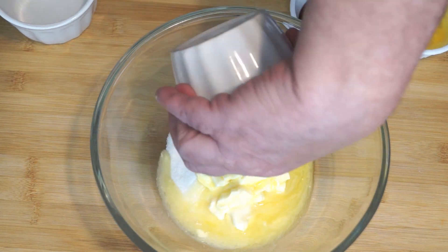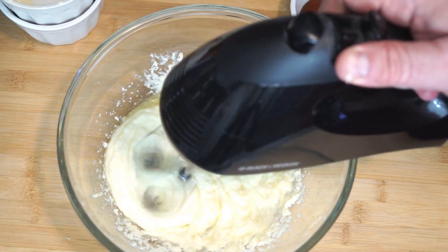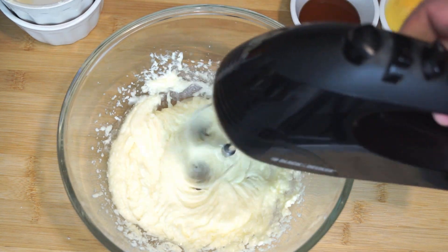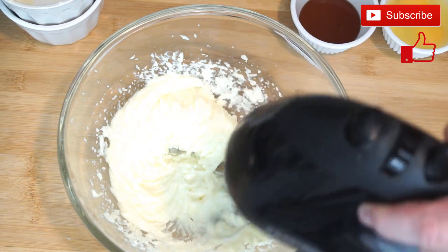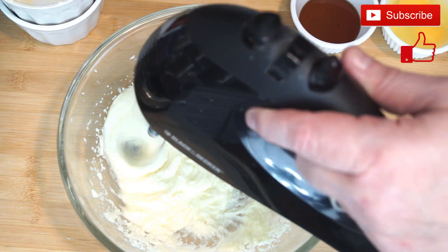To a large bowl, you are going to add 3/4 cup of granulated sugar and a half cup of butter. We're going to use a mixer to incorporate that together and fluff it up. This might take a couple minutes. Make sure you get to the bottom of your bowl and do the sides.